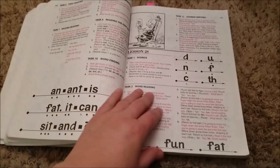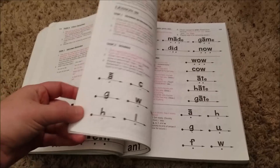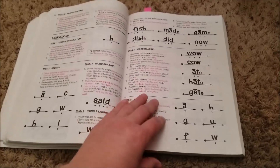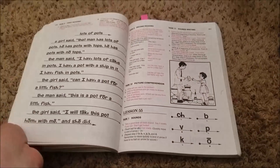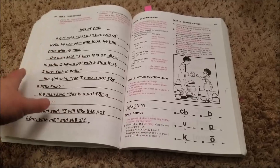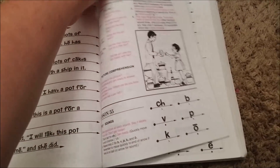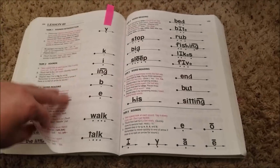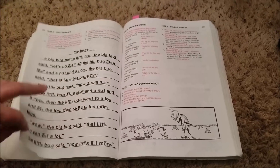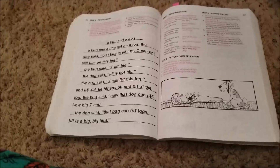My kids learn to write using their names, and then they want to write all the names of their loved ones. So we do that and it just builds upon it. Basically, you get to this point — and as you can see, we're past that. My almost-six-year-old did this lesson today. And the video that you just saw, she was reading this one.